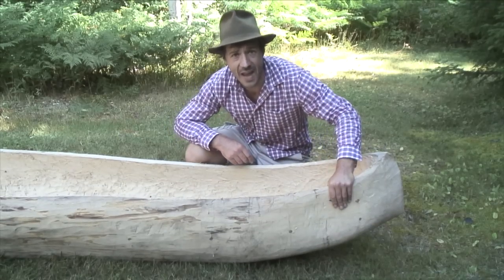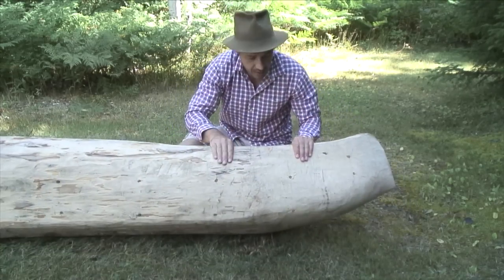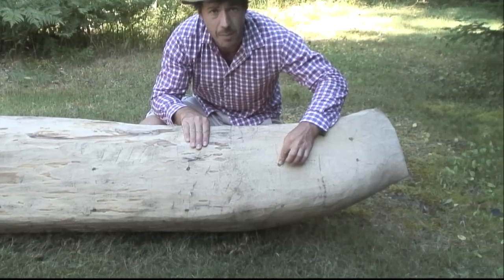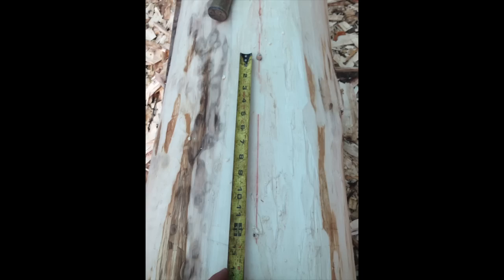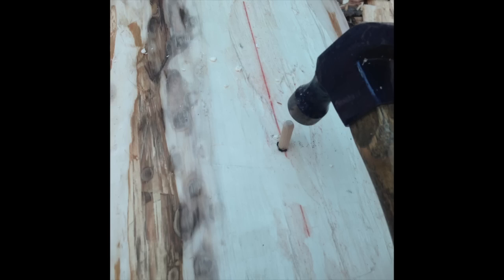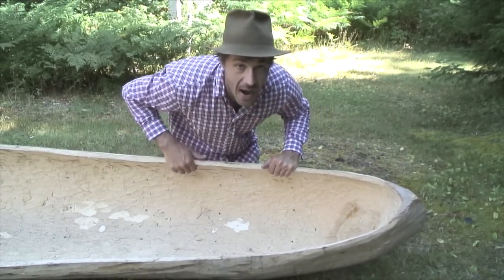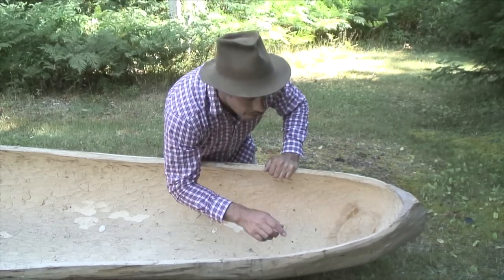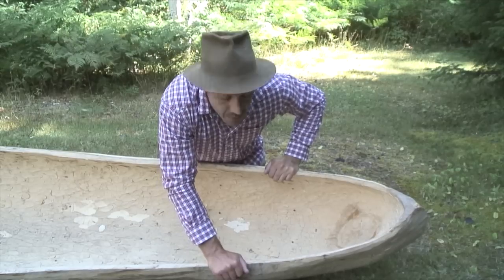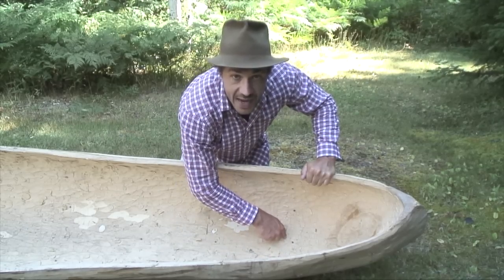To find the right thickness of the dugout canoe, I put small pieces of wood, about one inch, as you can see here. I made a hole, put that piece of wood, and stuck it there. While I was digging with my adze, I was always tapping where these little pieces of wood were. The end of each piece of wood I put in coal, so it was black — easier to see at the bottom of the dugout canoe.